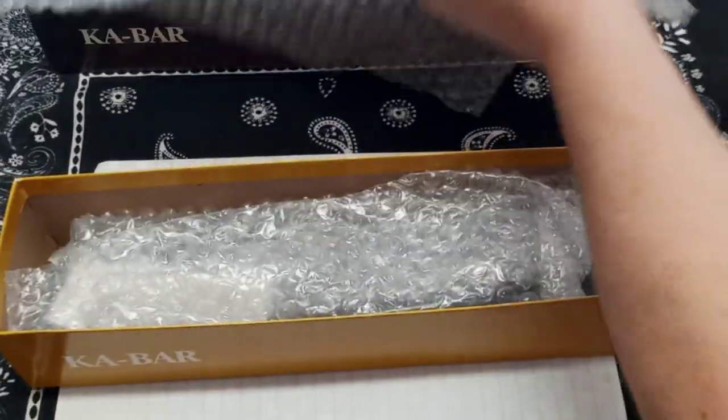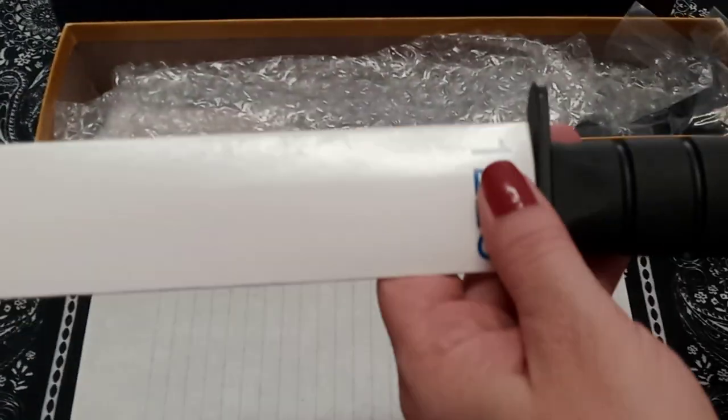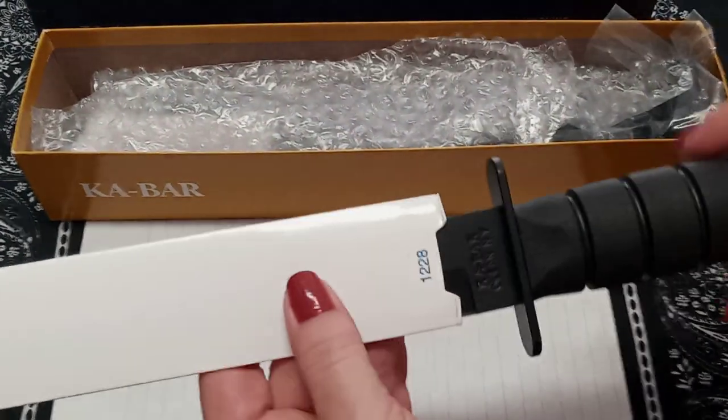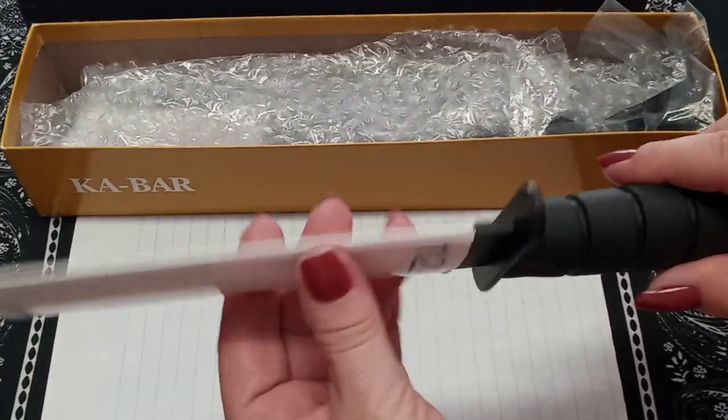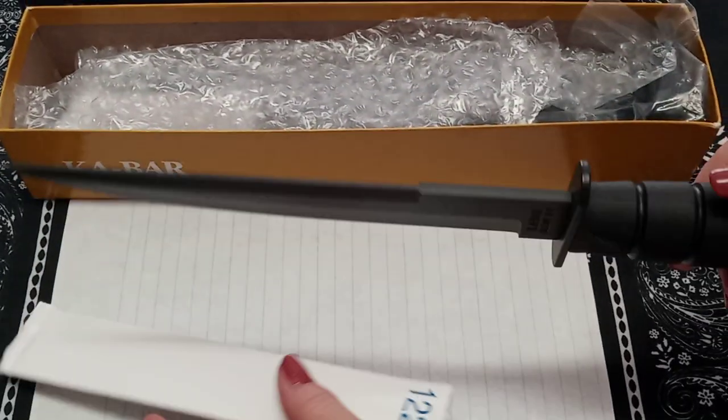It came in bubble wrap - this is the first time we've opened it. She went into town this Saturday morning and did the mail run, picked up the package along with some of our shipments.